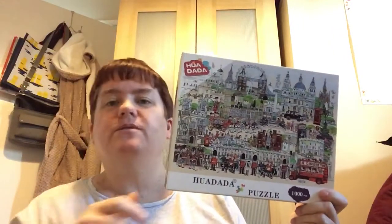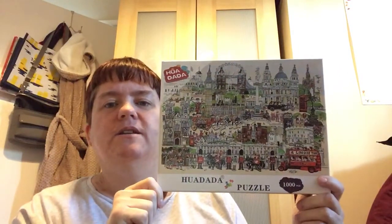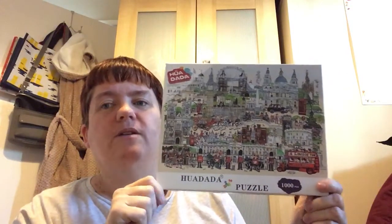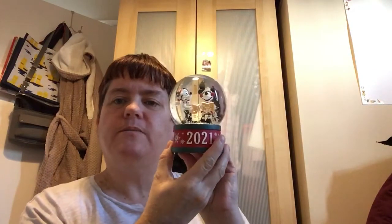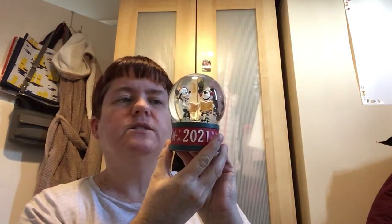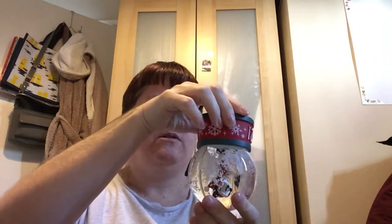I've also bought myself another jigsaw which is down here because I've already started it. I'm enjoying it as well — it's a bit of a challenge but I like challenges when it comes to jigsaws. And my niece and her boyfriend got me a Shop Disney snow globe — I love this one!